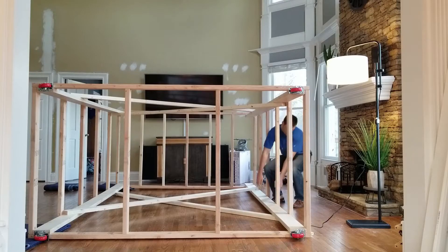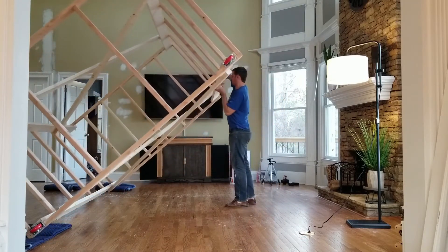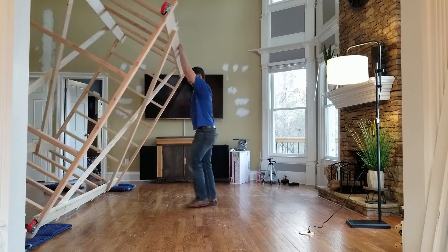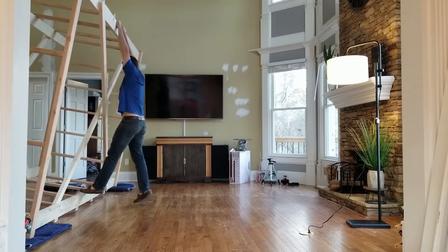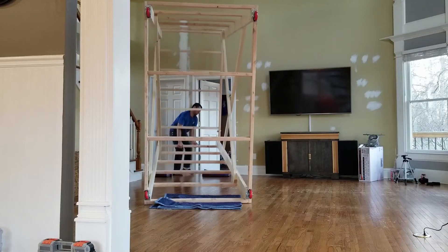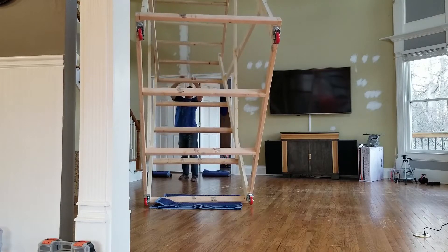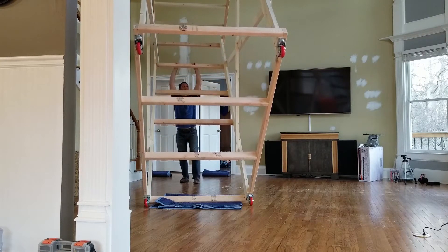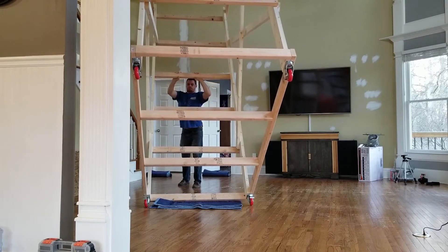Although this looks like a pretty cumbersome scaffolding, it's actually fairly light and easy to turn on its side. As you can see here, I'm just flipping it up onto its side, and once I have it on its side, I can tip it up vertical. Some of these maneuvers are probably a little easier with two people, but it can be done with one person.